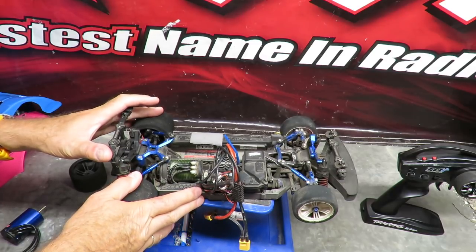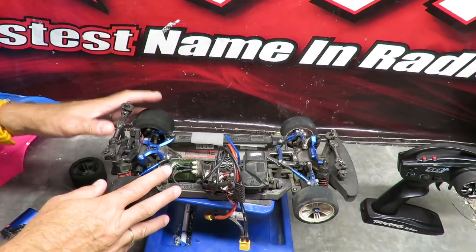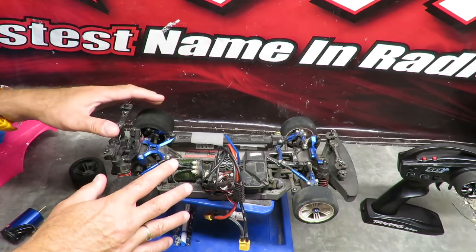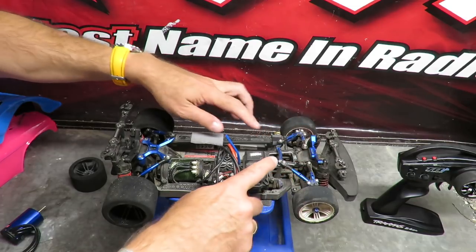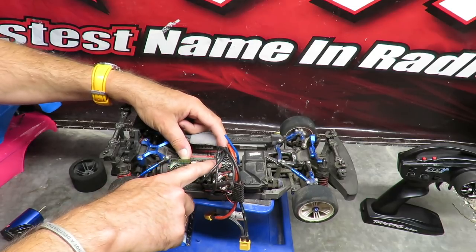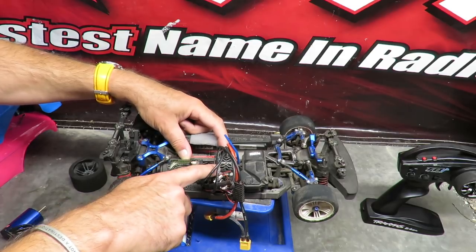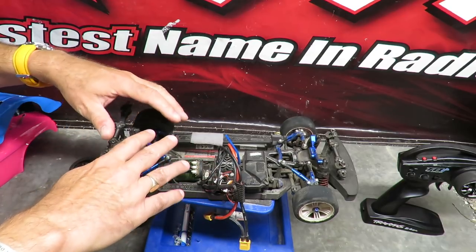Point number five — both a like and a note of awareness — is the amount of mods you can do to the Traxxas Vortex 2.0. It is simply phenomenal, though the cost may put you off. This thing is dripping with parts: lots of GPM Racing and Hot Racing bits. The key mod I've fitted is the Castle 5700KV brushless motor with the Mamba X ESC setup — the motor takes up to 3S and the ESC up to 6S, and it runs all day on 4S.